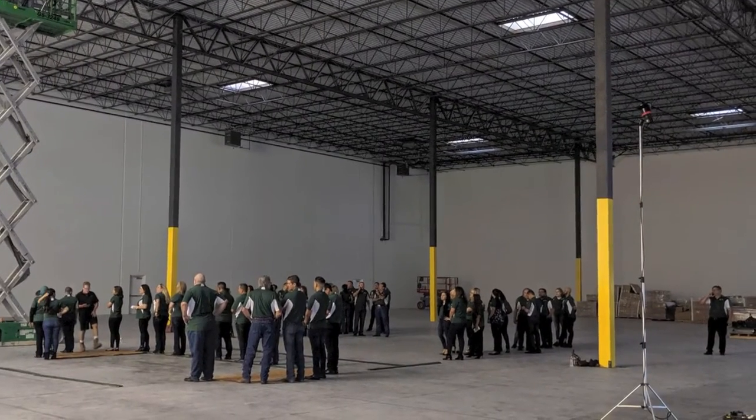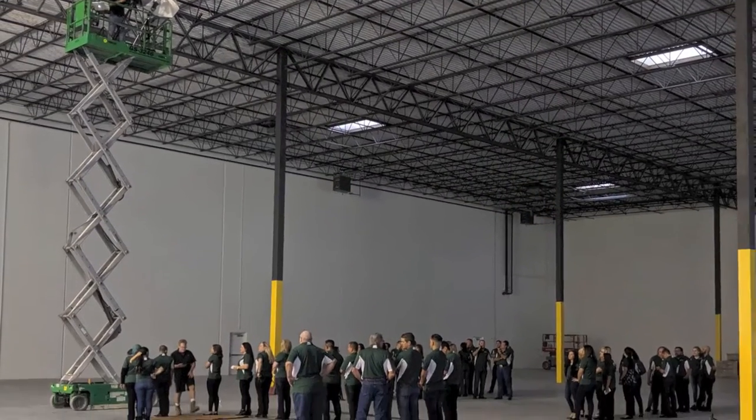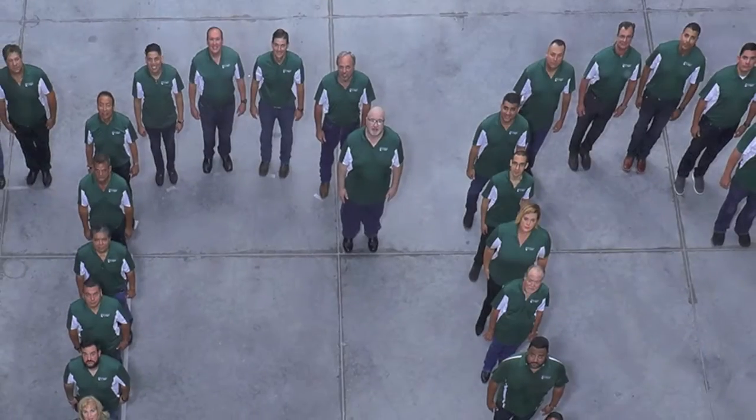Now we're looking at a couple of still images of the scene to show you the area, the size of the room, the distance from the shooting basket to where the people were standing, and the other elements that make this a very difficult photograph.